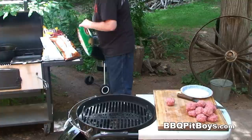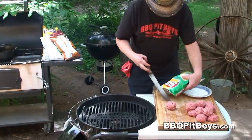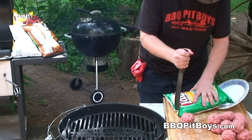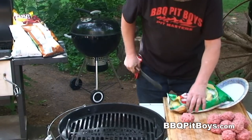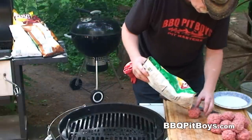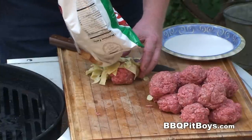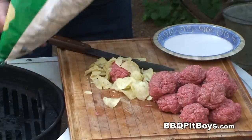Now the magic of this recipe — you wanna get yourself some of your favorite potato chips, any flavor you want. Each burger is gonna get stuffed with these chips. It'll be about maybe a half ounce of chips per one-third pound burger. You don't have to be exact; it all works out real good. Just give it a try.